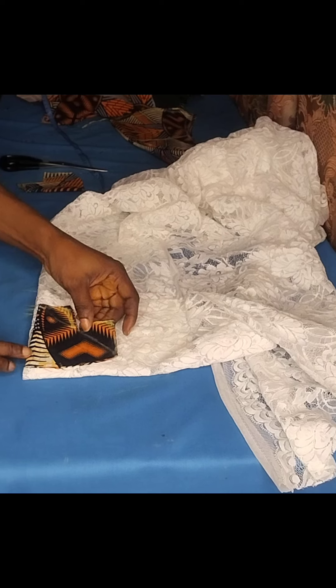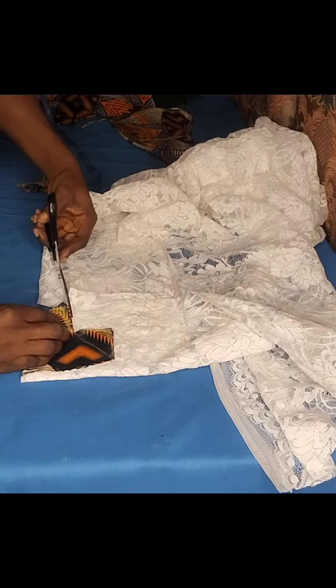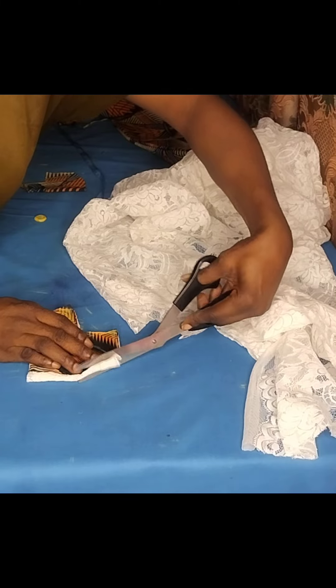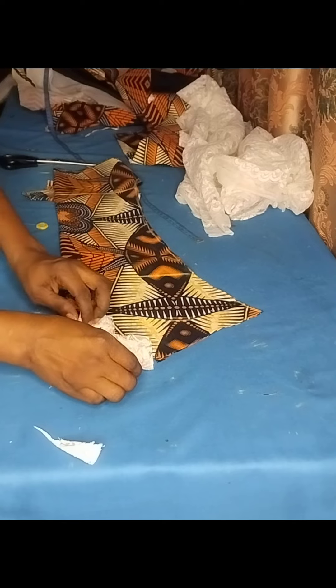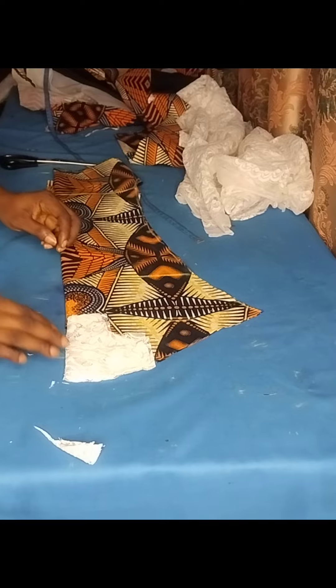I'll go ahead and turn it with the lining — watch what I'm doing. I'll now turn and stitch. This one is easier because there's no zip, just turning it with the lining. I'll do the same for the front part and go ahead and stitch. After stitching, I ironed it and joined the shoulder — the down parts are done. I've now joined the shoulders of the blouse. The next thing is to cut the sleeve.